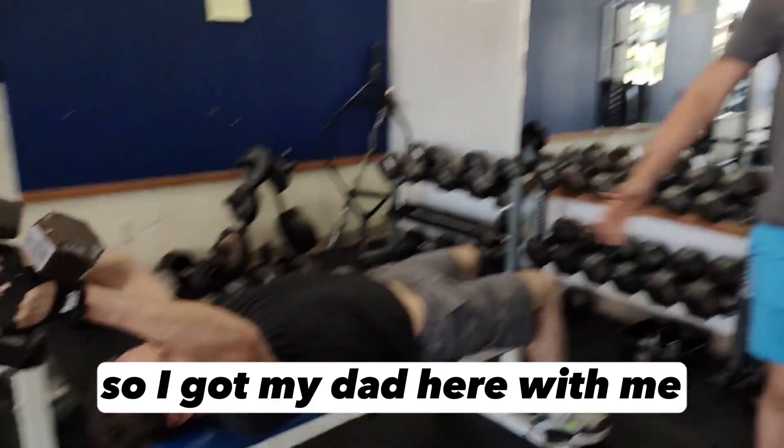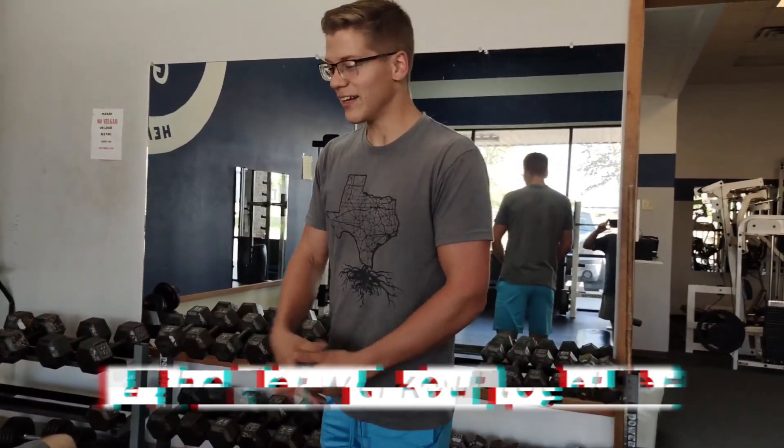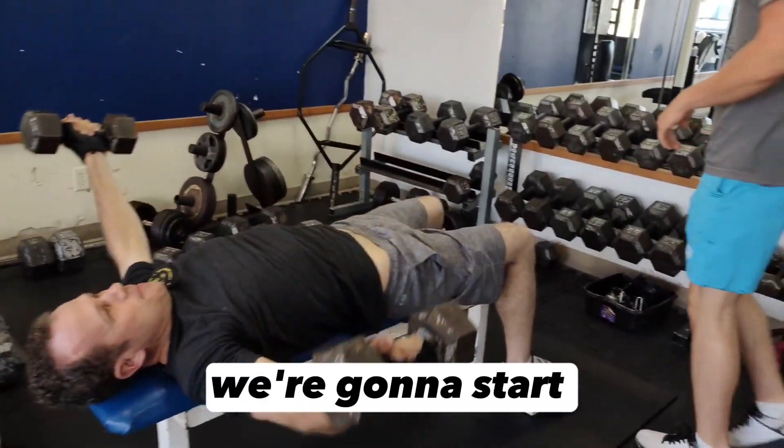I've got my dad here with me, so we're going to be doing a shoulder workout together. Like he's doing there.